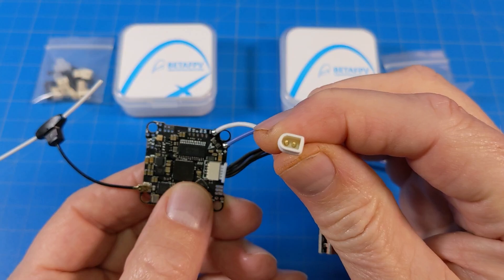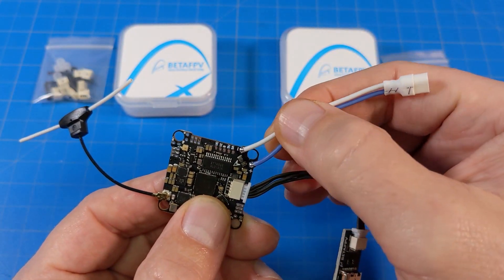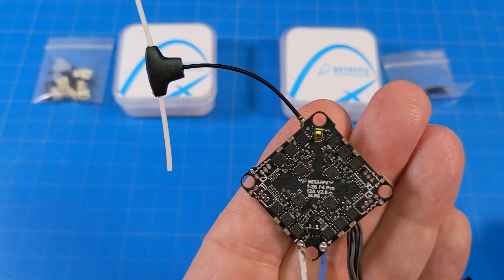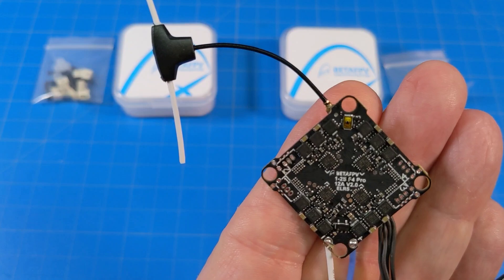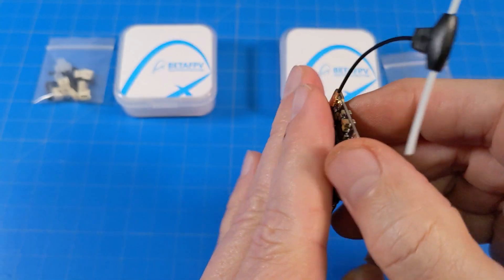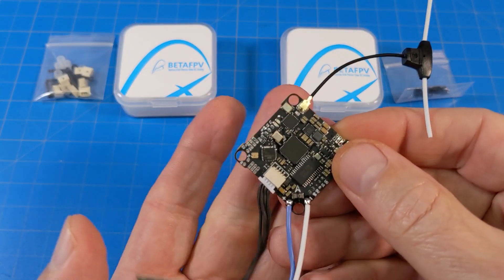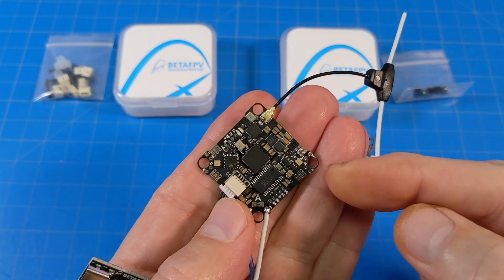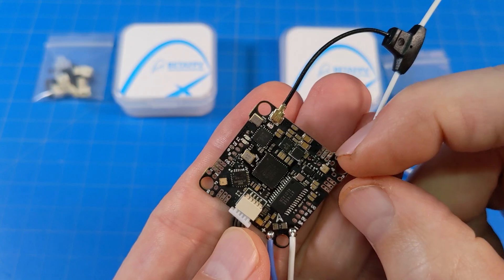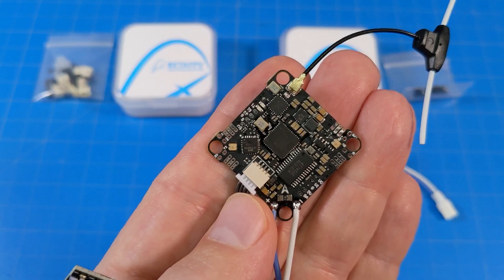Of course, they both come with the BT-20 connector — BetaFPV's connector that they're using for 1S batteries now. Let's take a closer look at the bottom side here. You can see the print, the silk screen on there. This side you probably wouldn't solder the pads to. It does come with the connectors you can see over here in the bag, as well as the gummies and a little bit of mounting, so you can solder the connectors on if that would be your preference. Otherwise, you would be using these pads just off the edge over here — these three pads on each corner — that would be where you'd connect your motor wires.